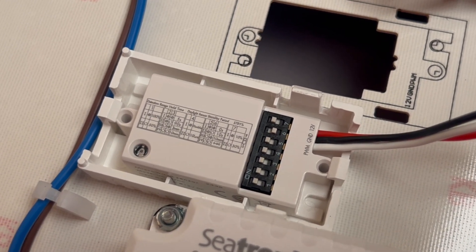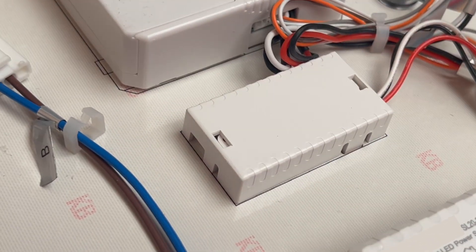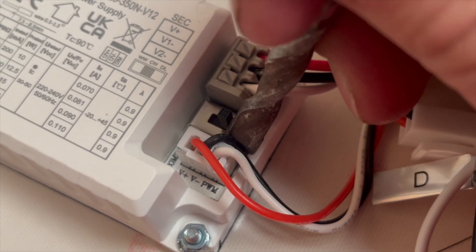You can add the optional microwave sensor and you've got full control over sensitivity and time delay — all done via classic dip switches, no app required. And you're not just stuck with one colour temperature; you've got a selectable CCT: warm white, cool white, or daylight, all in the same fitting.